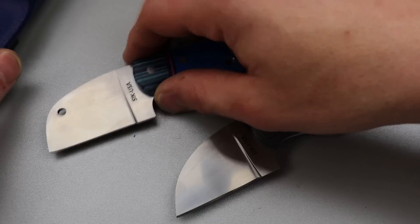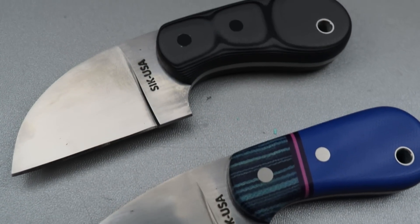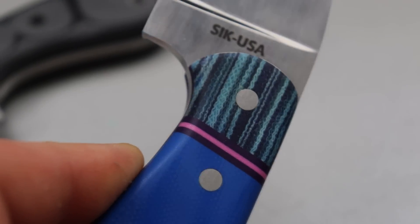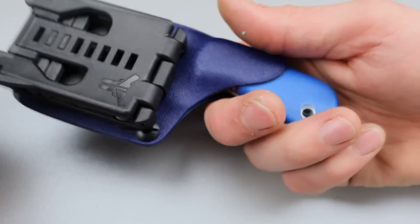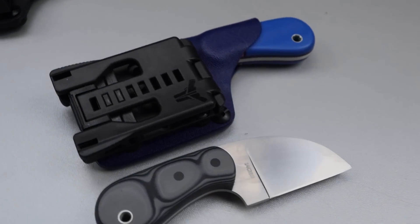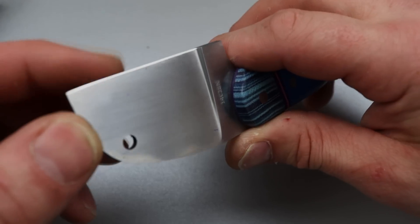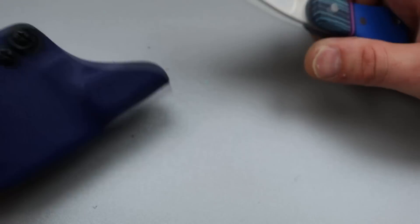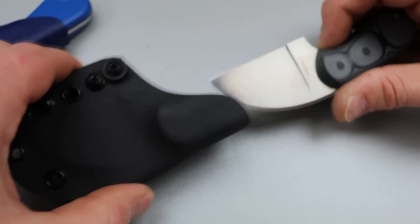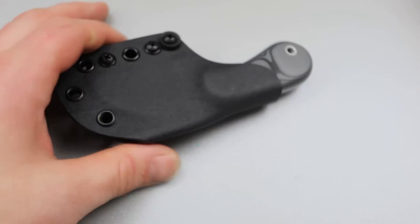This last knife is one that Cara had custom made — at least as far as the scales go — and he gave us one to give away to one of you guys. This is from Spilletta Infinity. She wanted this little sheepsfoot design. It does have the tech lock on there which I like. The fit and finish and his work on the handles are really really nice. It has a sheepsfoot blade in 14C28N, between 61 and 62 HRC. Shout out to Spilletta Infinity — we will be giving this one away to a patron.